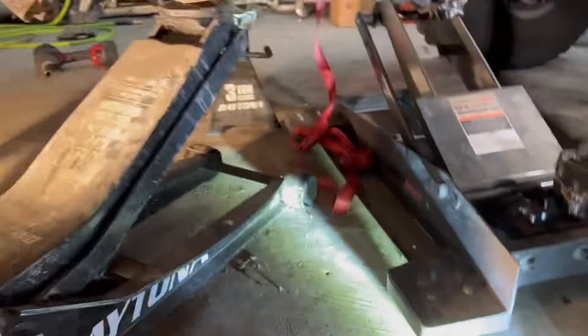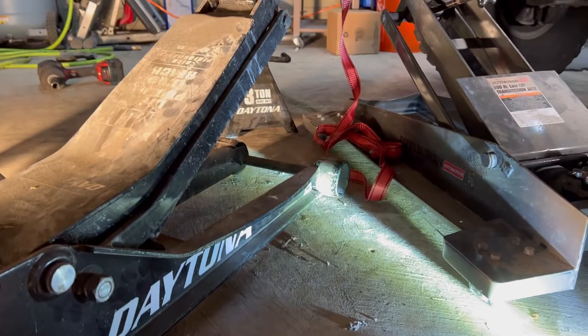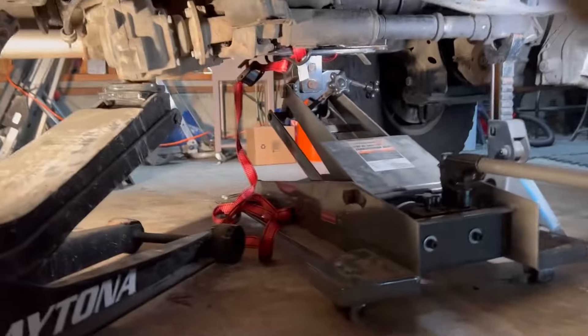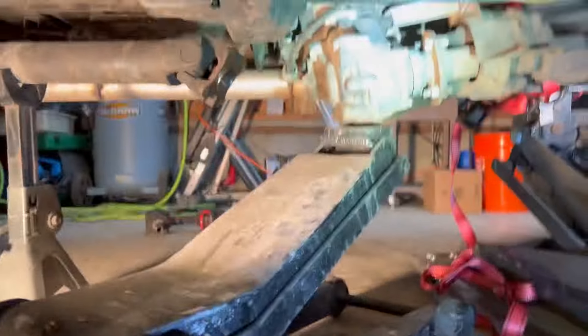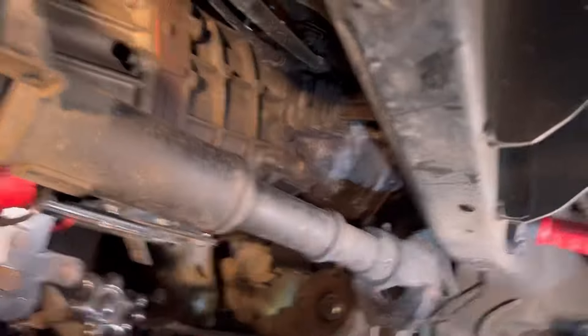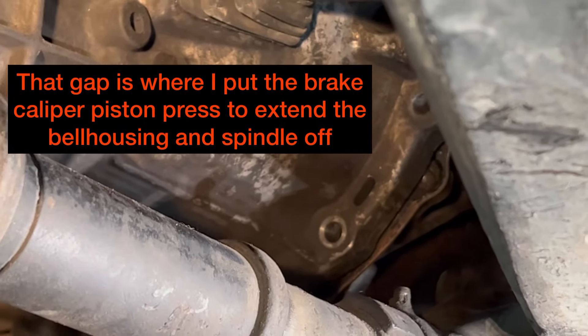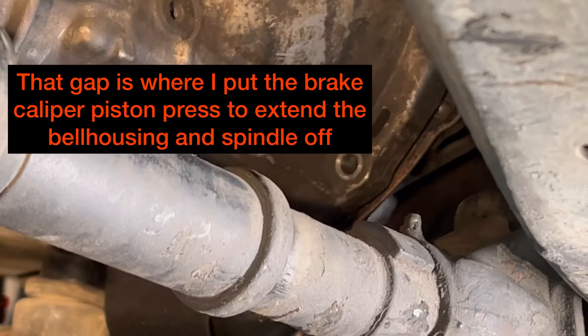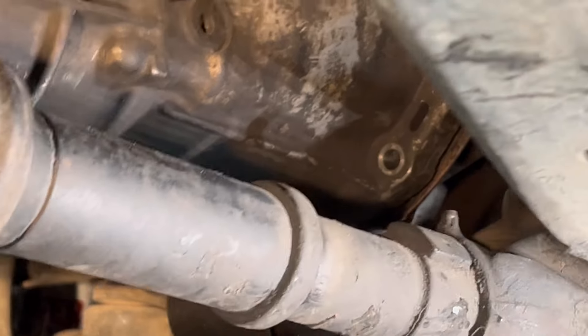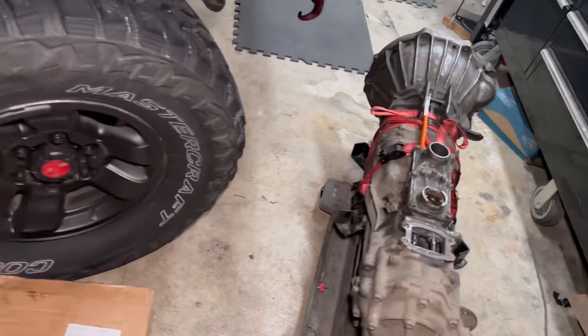Going to just slowly lower the jacks — wish me luck. All right, so far so good, just coming down nicely. See that gap there? She's separated from the engine, so that's good. We got the transmission out.